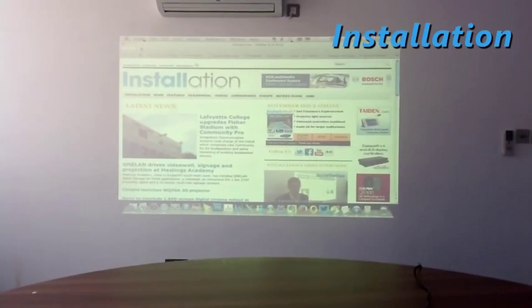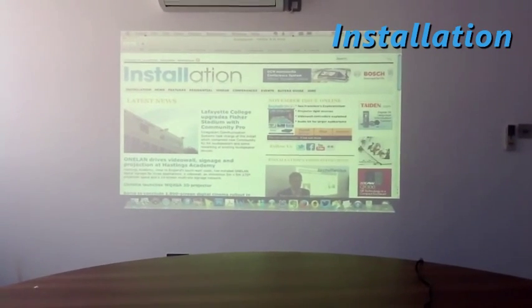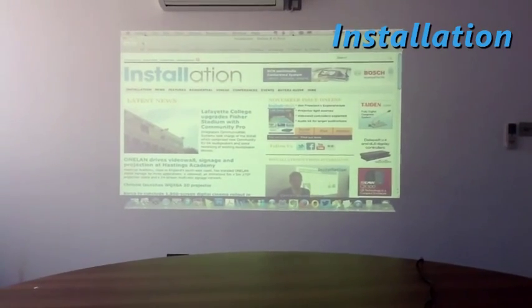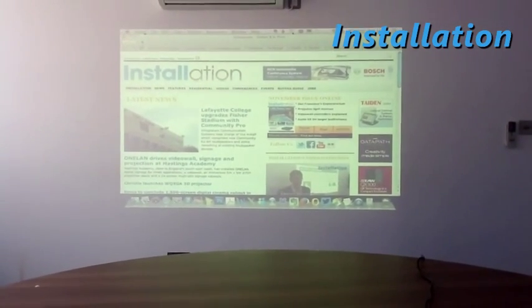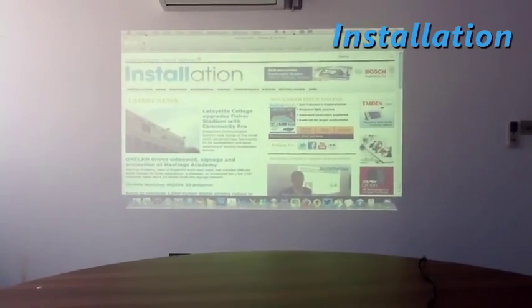It's a few minutes later. I've adjusted the image to an 85-inch diagonal and I'm displaying the front page of our website. The sun's just come out so it's a bit brighter outside than it was and I've switched off the ceiling lights but the windows aren't covered up. The picture is still pretty clear — perfectly readable, as I hope you can see.